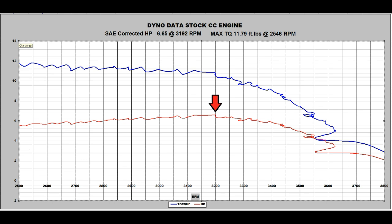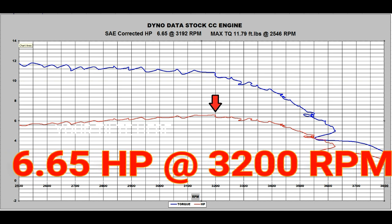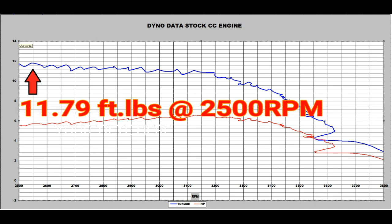The good news is the engine delivers a bit more than the advertised horsepower. We were able to record 6.65 horsepower at around 3,200 RPM — and this is even with the minor issue in the governor. Not too shabby. Peak torque was recorded at around 2,500 RPM and we show a very nice 11.79 foot-pounds of torque. Again, not too bad.